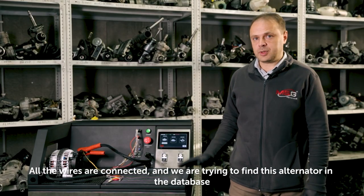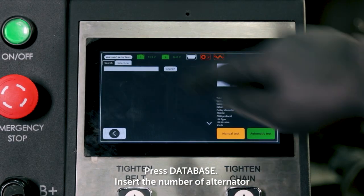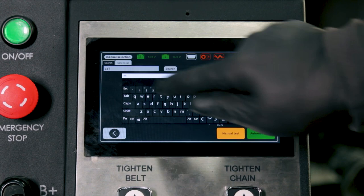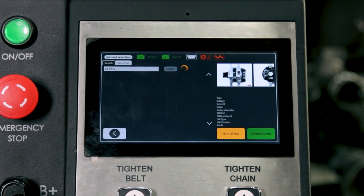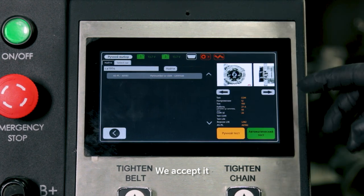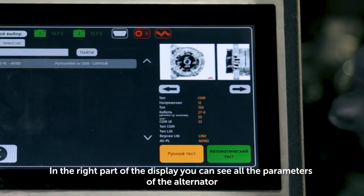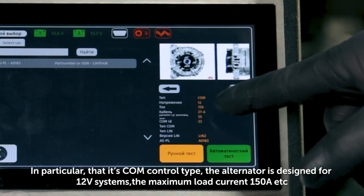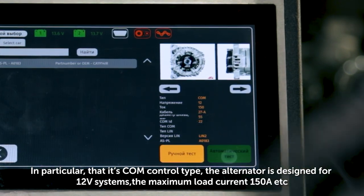All the wires are connected and we are trying to find this alternator in the database. Press Database, insert the number of the alternator. The bench identified the alternator model — we accept it. In the right part of the display you can see all the parameters of the alternator: it's COM control type, designed for 12V systems, with a maximum load current of 150 A, etc.